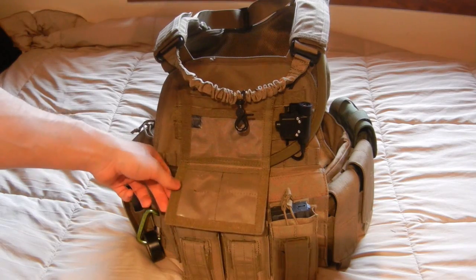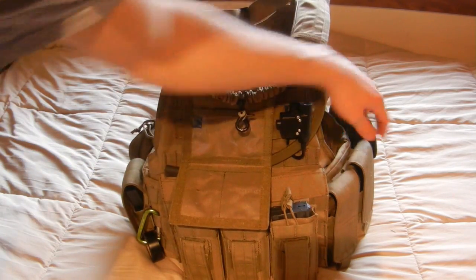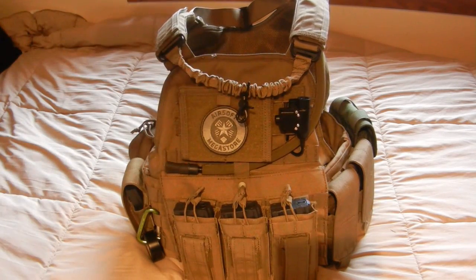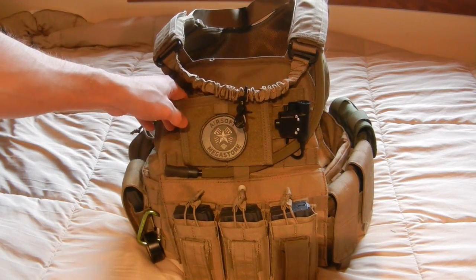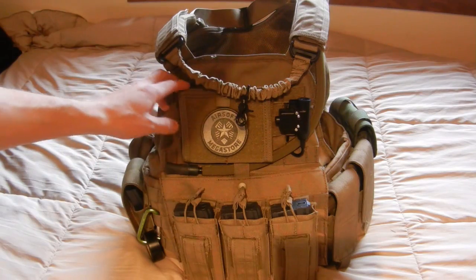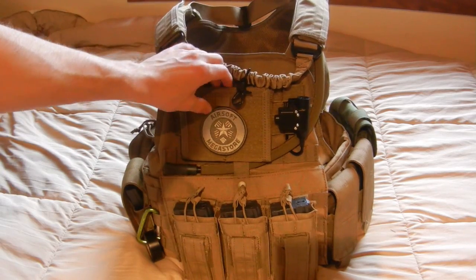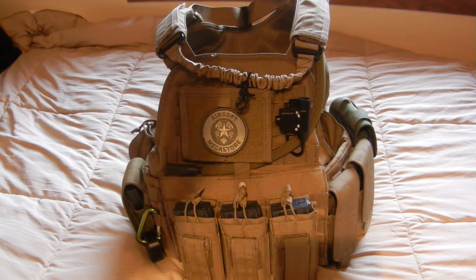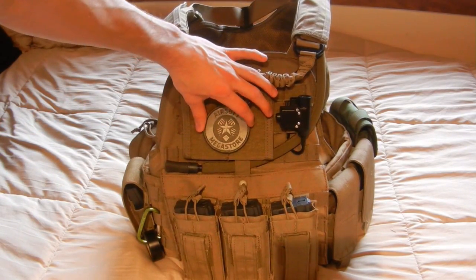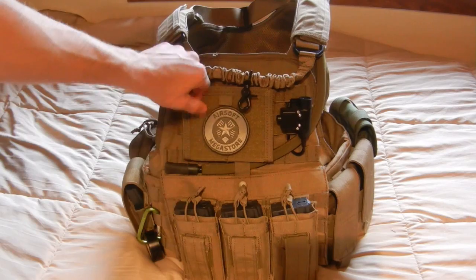All of the pouches on this are Condor. I only have one real steel pouch and it's my canteen pouch — the green one in the back. The Condor products have worked great for me; they're cheaper, which I appreciate for airsoft, and the coloring matches perfectly so I don't have any off-colored pouches. My admin pouch is Condor — it's a smaller one, not full size, but it velcros down and has internal pockets to hold IDs, maps, things of that nature. I also have my Airsoft Megastore patch on there, the first patch I ever bought for airsoft.